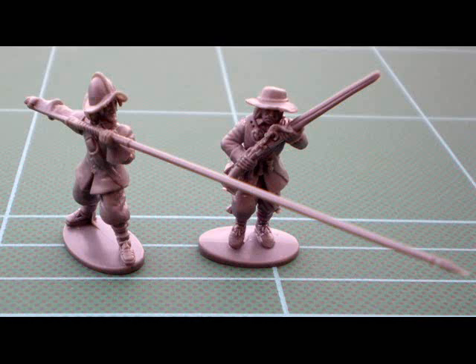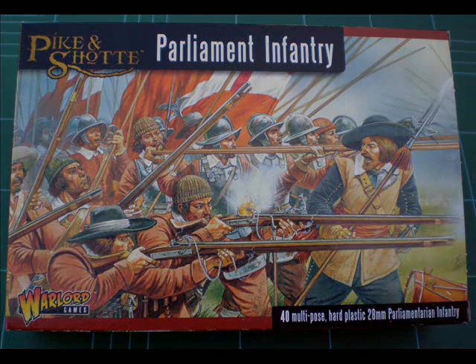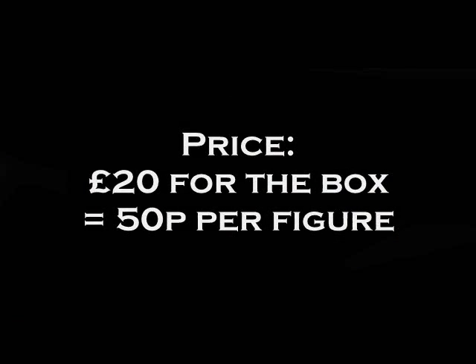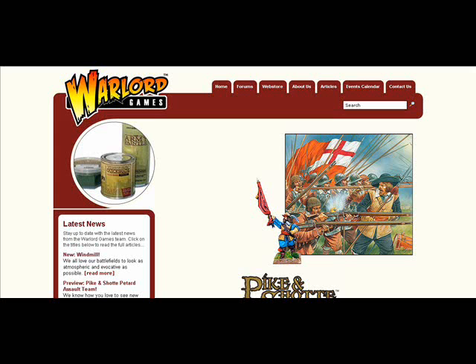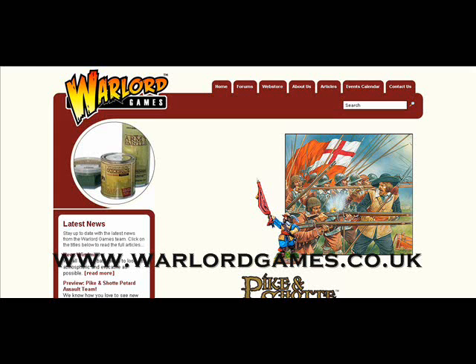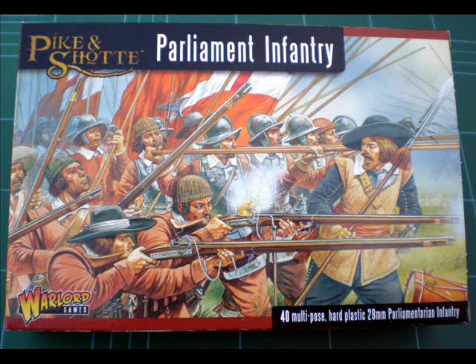The figures go together really well and look fantastic — I was really impressed with this set. In conclusion, the Parliamentarian figure set is an excellent set of miniatures. The box retails for around £20, available from most hobby retailers and directly from Warlord Games. For the quality of figure it's a very good price, they're easy to put together, solid, and they stay put together. I dropped them on the way out to take pictures and they were fine — generally they'll stay together even if knocked off the table.